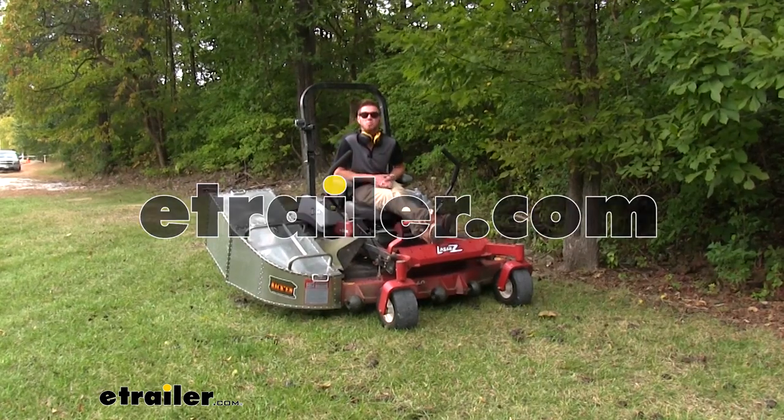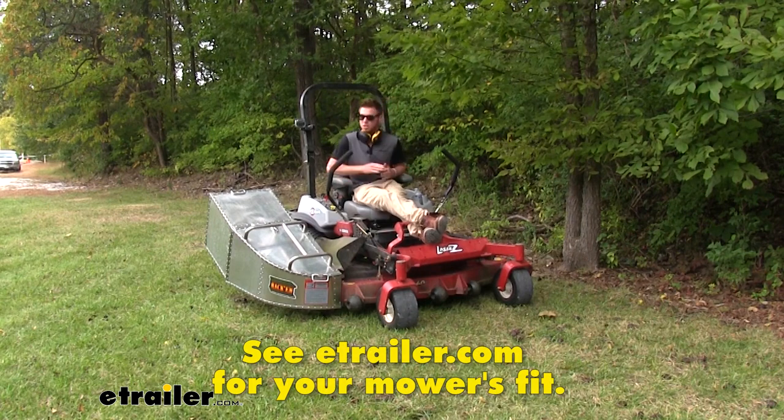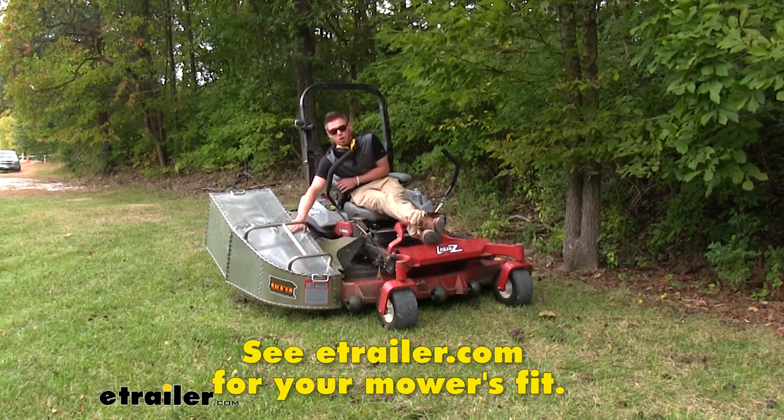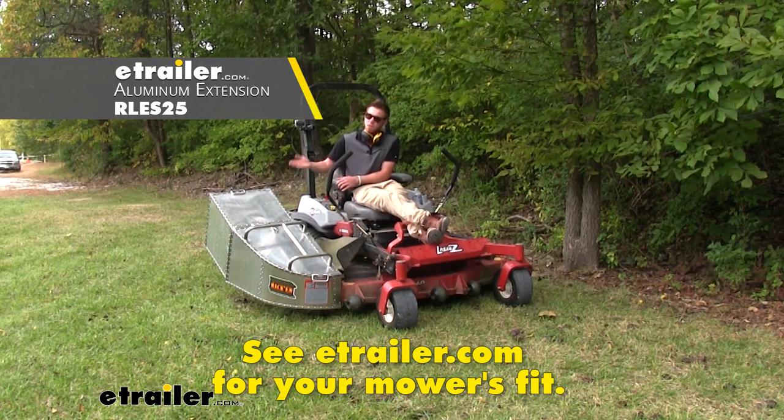Hi everyone, Adam with eTrailer.com. Today we're going to be taking a look at the Rackham grass catcher. We have the normal grass catcher and our extension here. So we're going to go ahead and mow some grass and catch some grass.